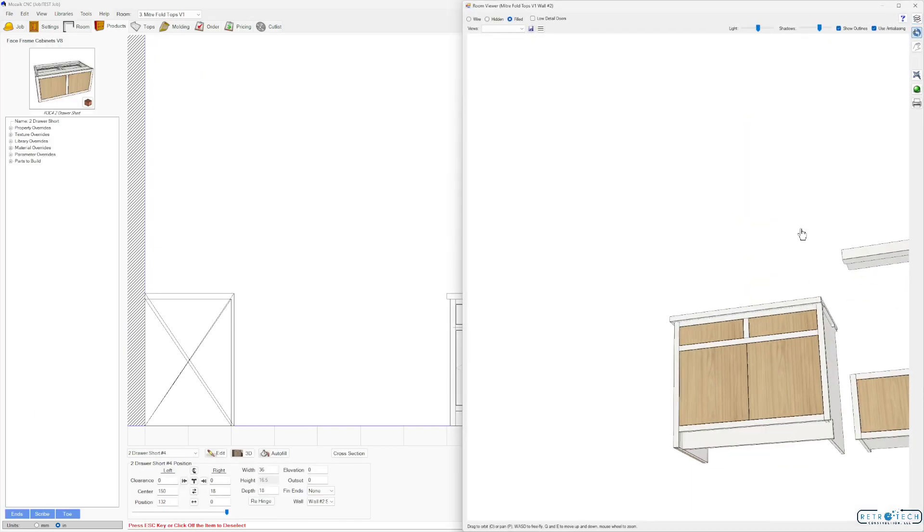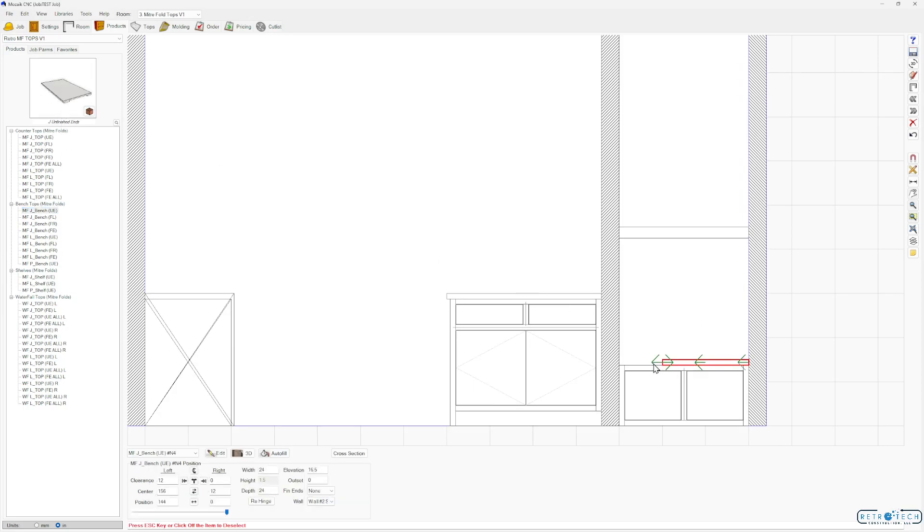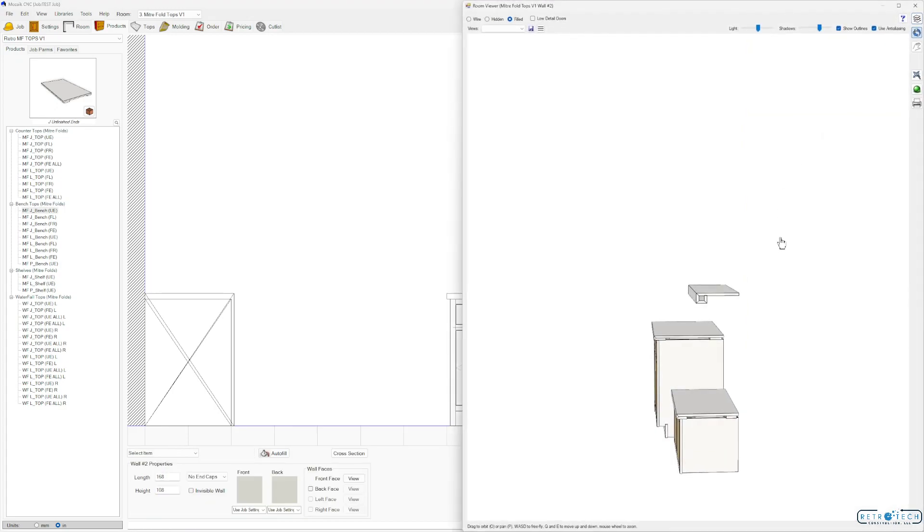Same thing for a bench top. Let's delete this one, go down to our bench tops, unfinished end, drop it in there and pull it out. The depth is going to come in at 24 again because that's our base cabinet depth. Let's drop this down to 19, and there we are.